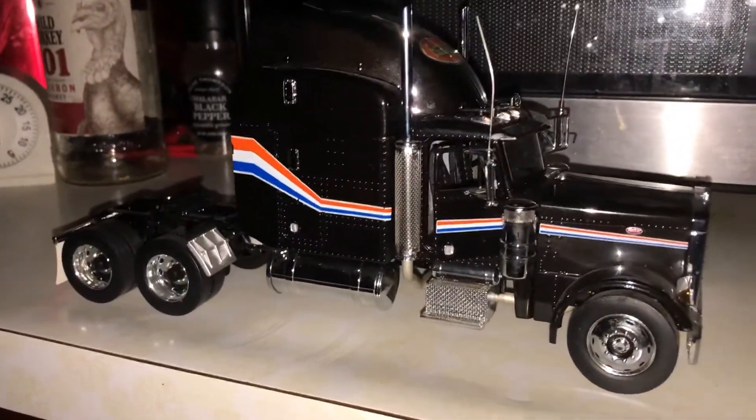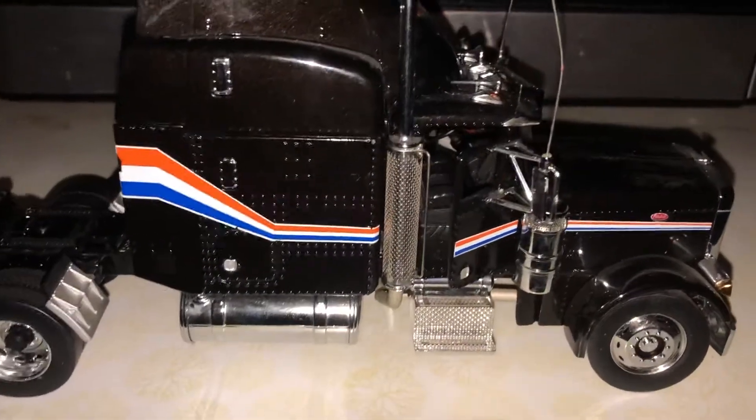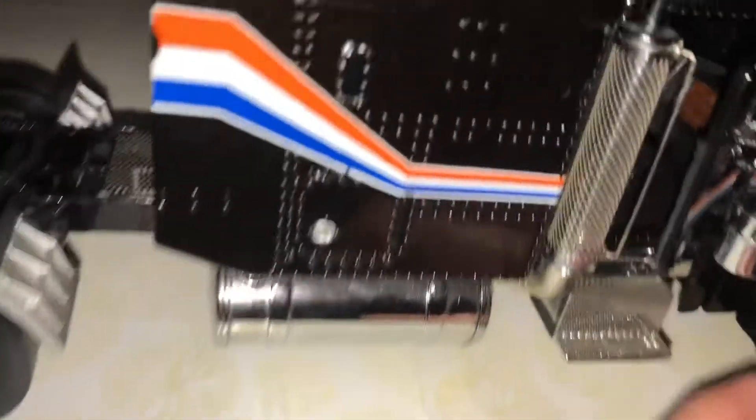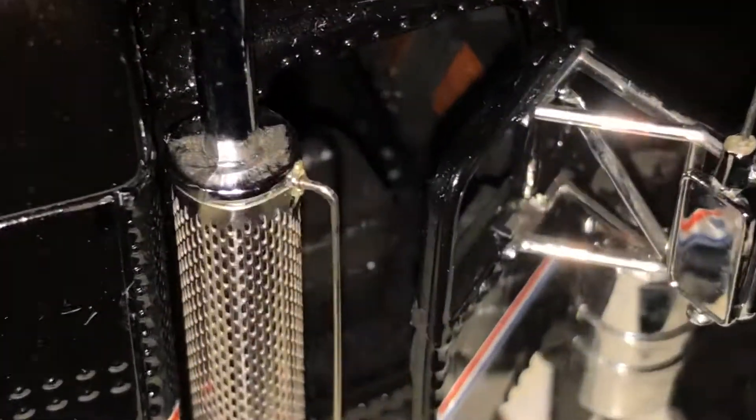That is about it — you can pretty much see for yourself all the other details I wasn't able to cover. Oh yeah, I forgot to mention: there is real felt carpeting down in the cab and sleeper, so that's another cool touch to add.